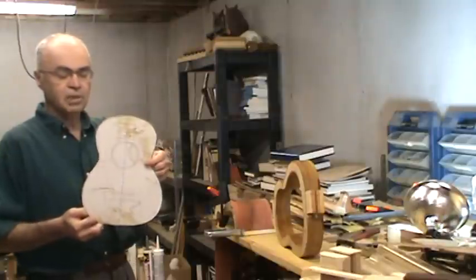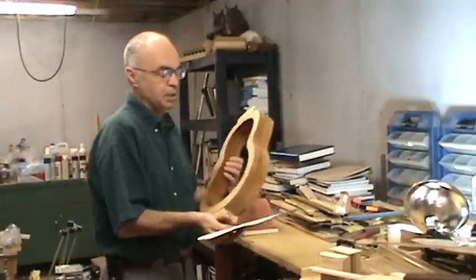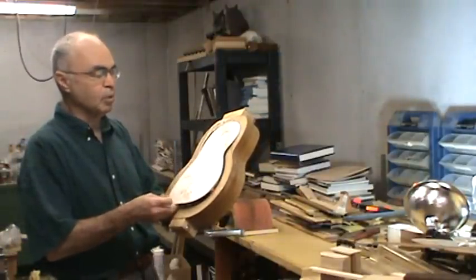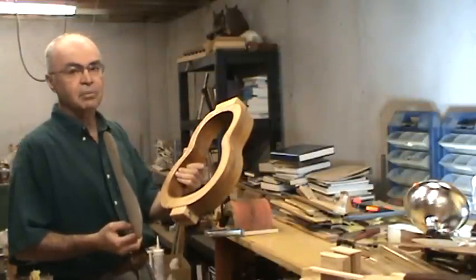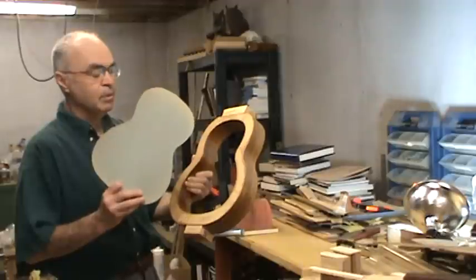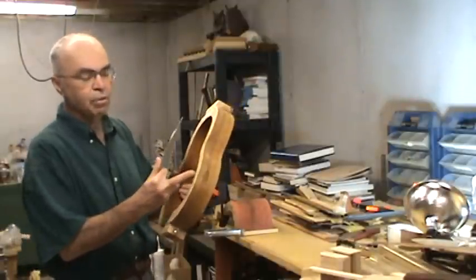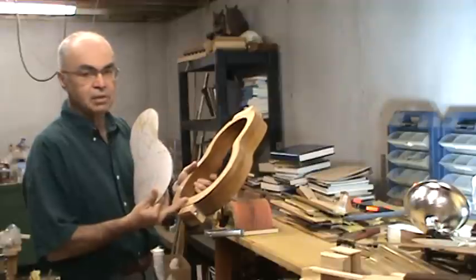You take your half template or full size template of your tenor ukulele, and in this sample over here I've used basically MDF — leftover MDF from Home Depot or Lowe's or wherever you get your hardwood. You can also use a good quality plywood. The flatter the material, the easier it is to work with. I would recommend either MDF or Baltic birch plywood in three-quarter inch sizes so you can stack it up. Typically I will make the mold two-thirds of the thickness of the sides of the ukulele.